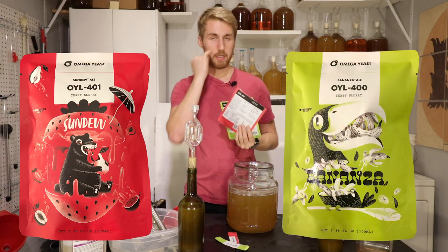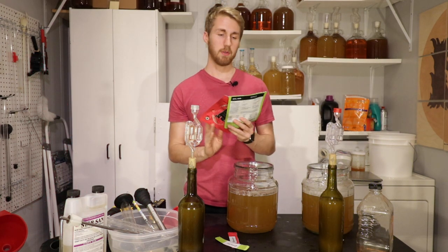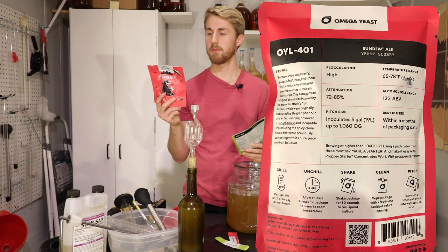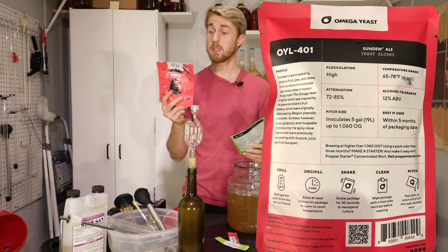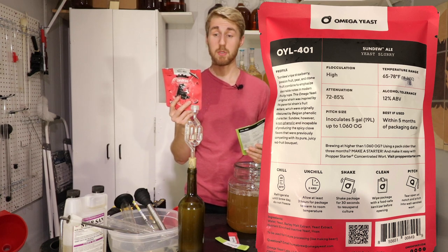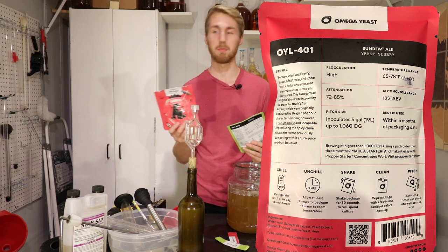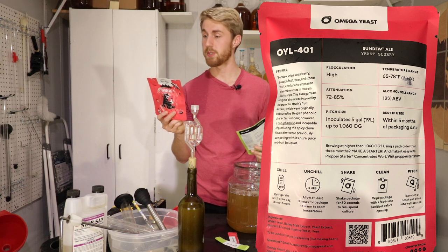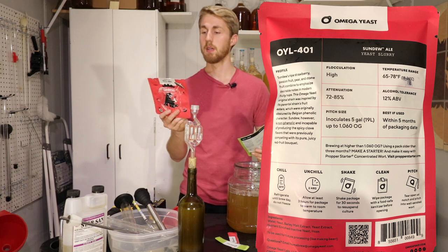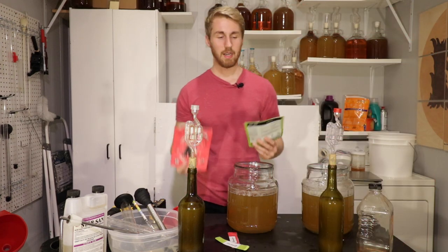They are two very similar yeasts that put off different esters. The OYL-401, called Sundew Ale, supposedly pulls out ripe strawberry, passion fruit, pear, and stone fruit notes. We're trying these with meads. The flocculation is high, temperature range 65 to 78°F, attenuation 72 to 85%, alcohol tolerance 12% ABV.